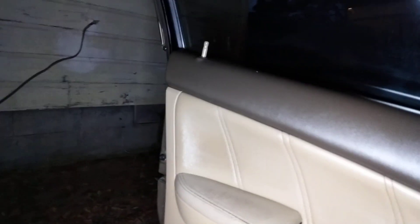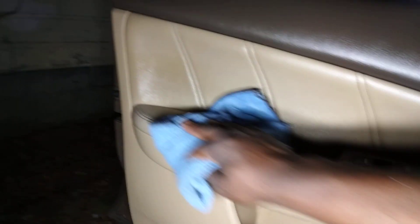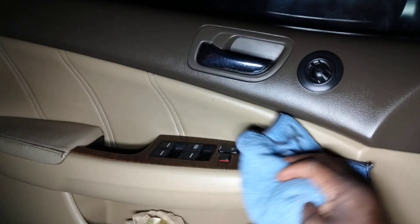The Turtle Wax will let you know what time it is. Look at the dirt right there — look at all that light dirt it's picking up. Most of all, it's leaving that fresh Turtle Wax new car scent behind.